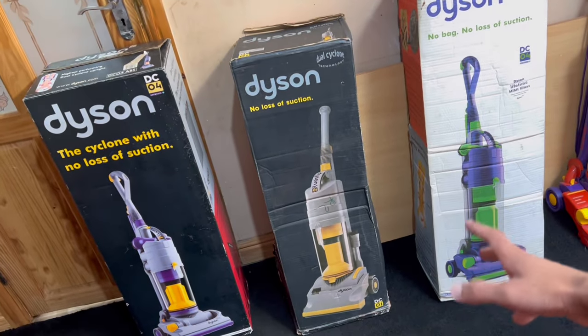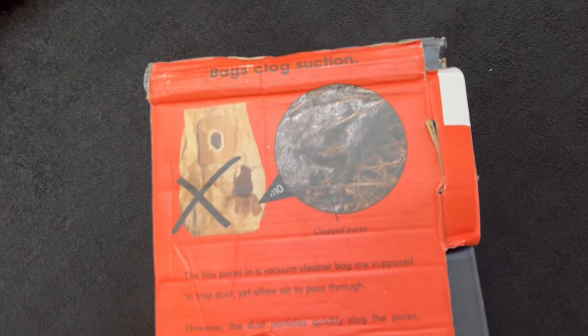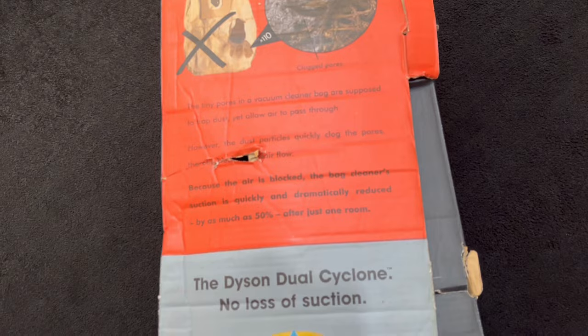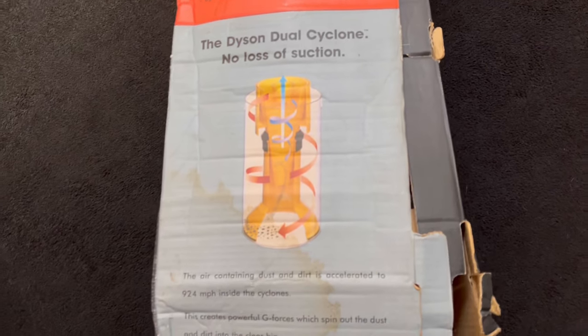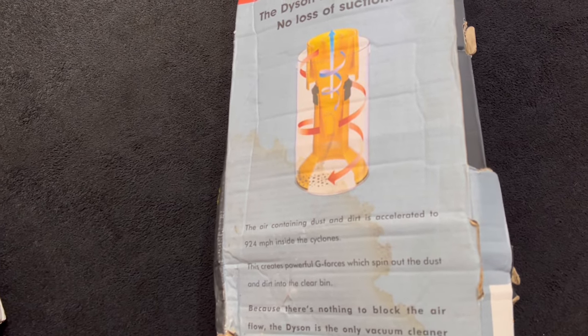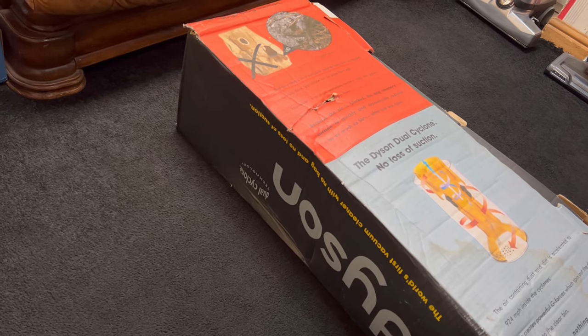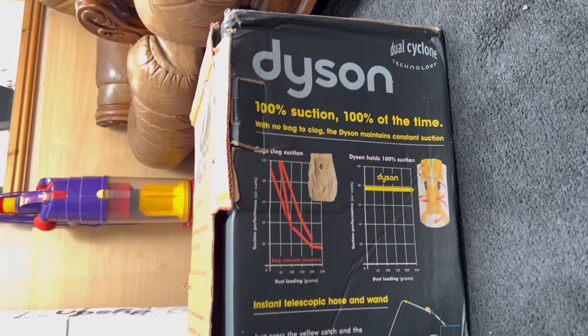I'm going to start with the DC01 because not only is it the first Dyson pretty much, but it's also got the tattiest box. On this side it tells you why dust bags are terrible for airflow and why the Dyson dual cyclone is superior. On the other side it says Dyson — how it's the world's first bagless vacuum with no loss of suction. And on another side it tells you about the features of the DC01.